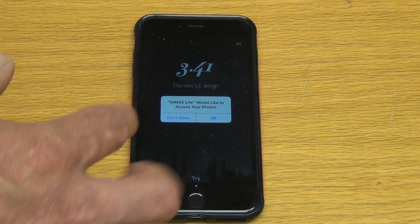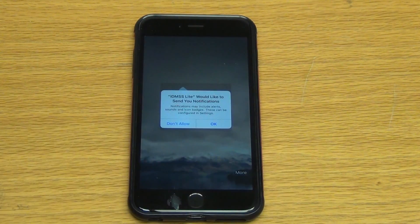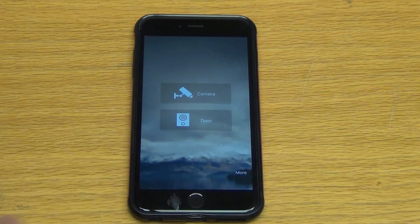It'll ask to access your photos, and you can just click OK there. And we're just in. What we're going to do now is go into how to set this up, and that'll be the next video in our series where we're actually configuring it for our particular DVR.